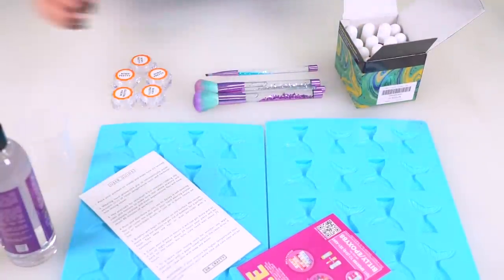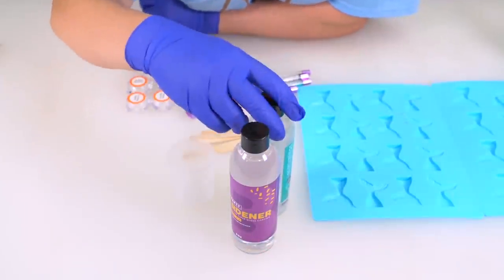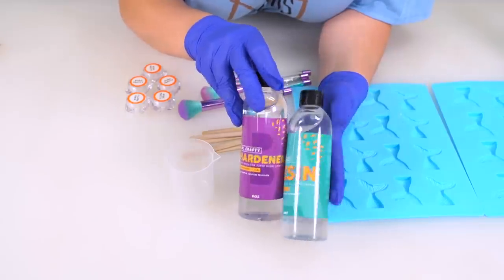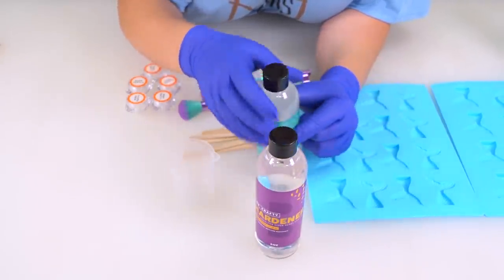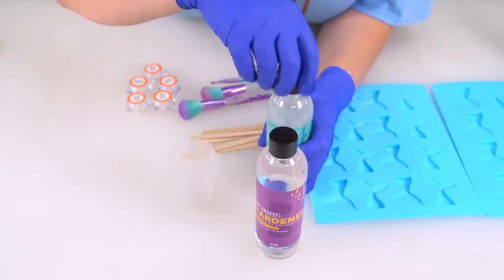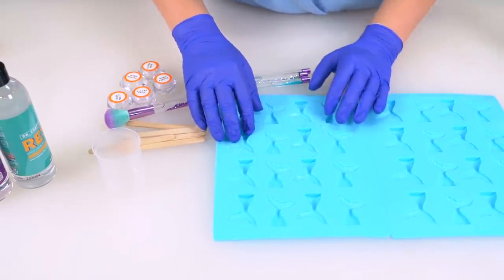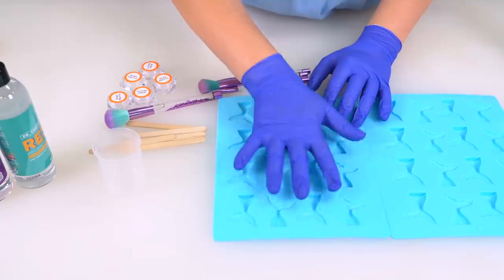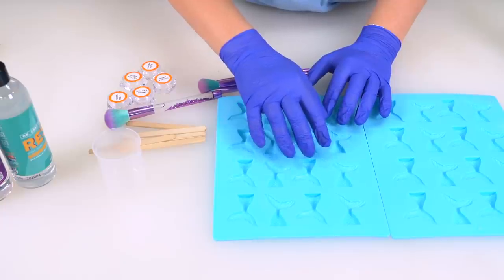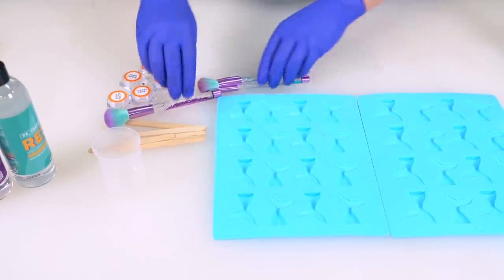The first thing I know I have to do is put on gloves. From what I can figure, there are two different types of resin: epoxy resin, which is what I have here, and UV resin that you cure with a UV light. I did not want to go to all that trouble, so I am using epoxy resin today. Because I feel it might be kind of difficult to add mica to these silicone molds after I've already poured a row of resin, I'm going to put all the mica I'm going to use today in the mold before we begin.